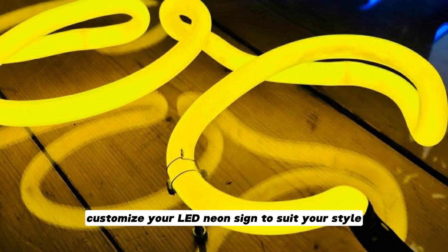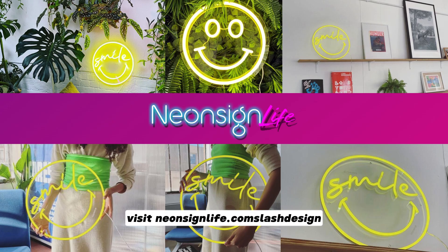Customize your LED neon sign to suit your style and choose any color or combination you prefer. Visit NeonSignLife.com/design or contact us for a free design consultation.